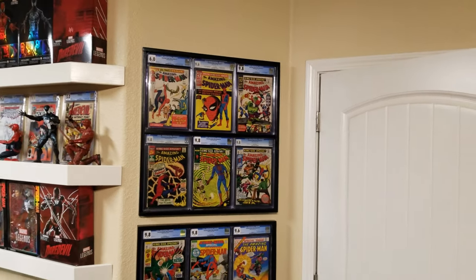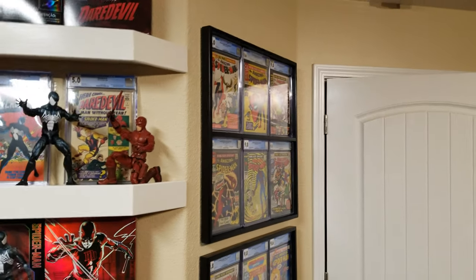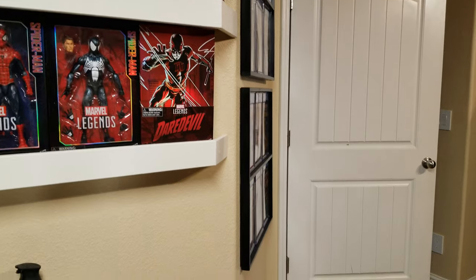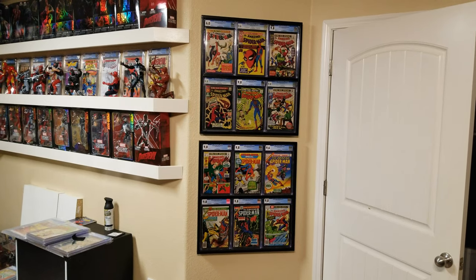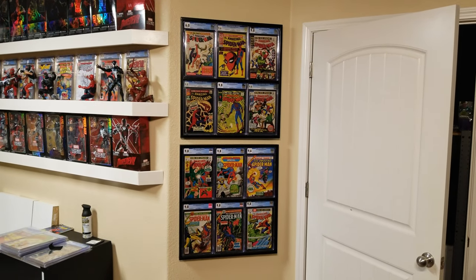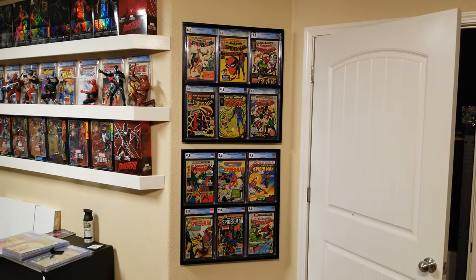It's all done — that's what it looks like on the wall. I'm very happy with it. Let's take a look from the side; as you can see it's very close to the wall, almost flush. My original idea was to build one big frame for all 12, but my wife didn't like that idea — and she was right. Now that I look at it, it does look better having six on each frame, two frames of six instead of one big one of twelve.